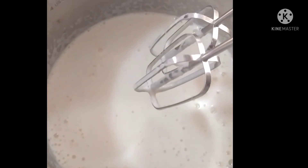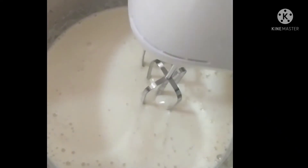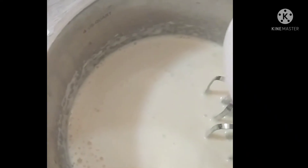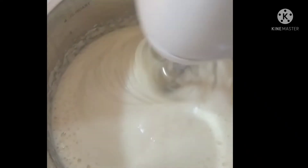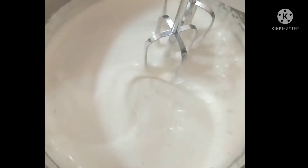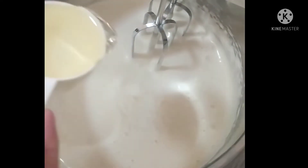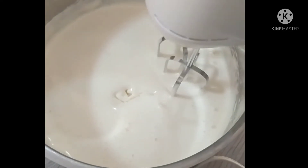I have added the egg yolks to the egg whites and mixed it very nicely. We have to mix it until it becomes fluffy. Now our eggs have become thick and fluffy. Let's add a quarter cup of sunflower oil — don't add coconut oil. Now we have to mix it only for a little time; don't mix it too much.